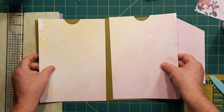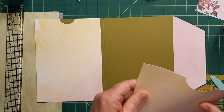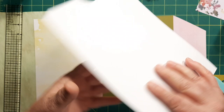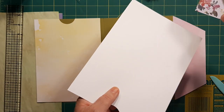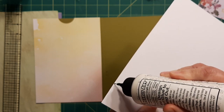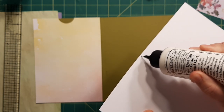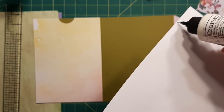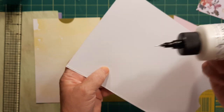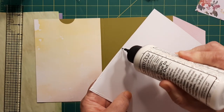I kind of try to keep the pattern continuous, even though you're not going to see both sides together. I'm going to start on my outside edge here. Now you could do two-sided tape if you would rather, instead of gluing, because you're probably going to have a little bit of seepage with glue. You want to make your card inside a little bit smaller to take care of that issue.